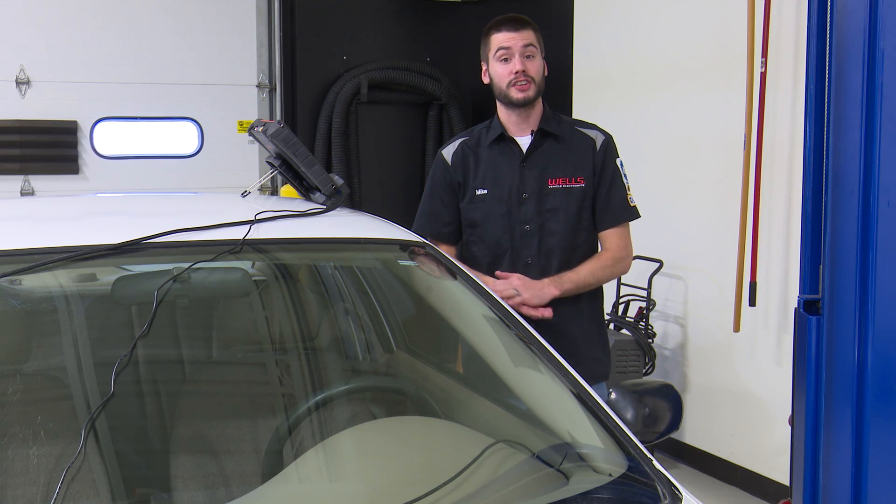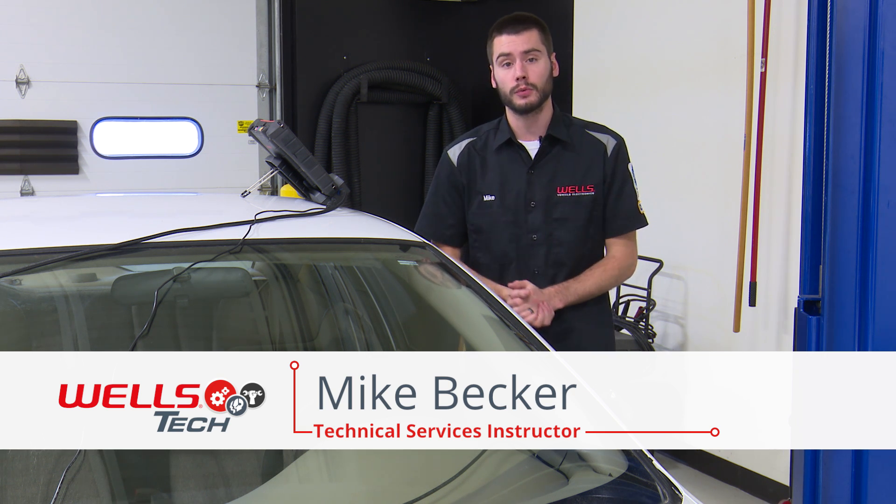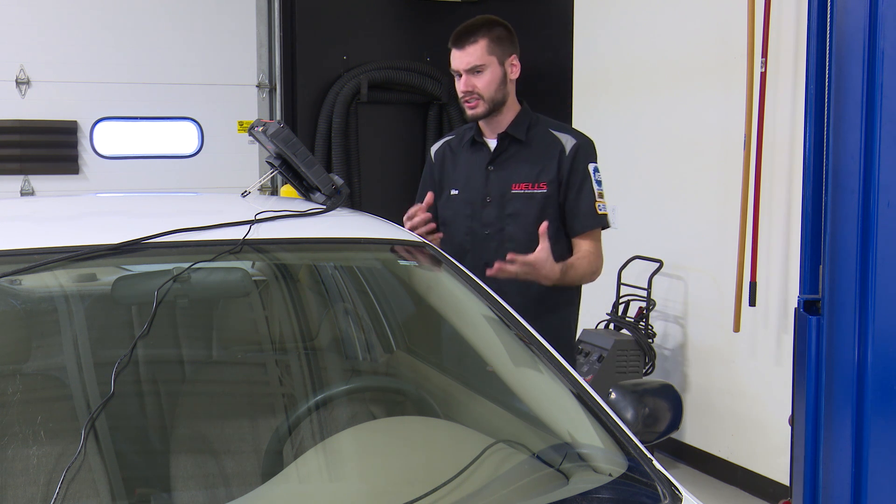Hey, welcome everybody into the Wells Tech Garage. Thanks for joining me today. As the title suggests, I want to share with you what I think to be the quickest and most efficient way to diagnose a standard GM EVAP purge seal system.